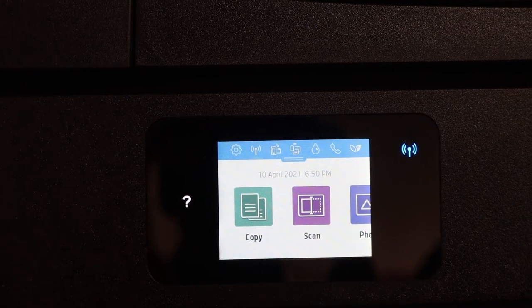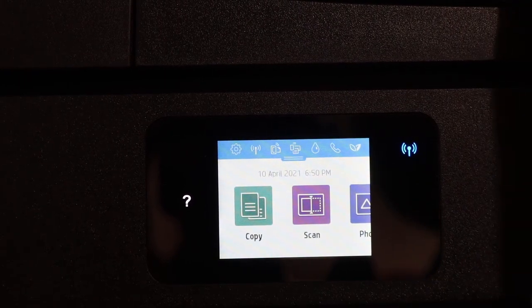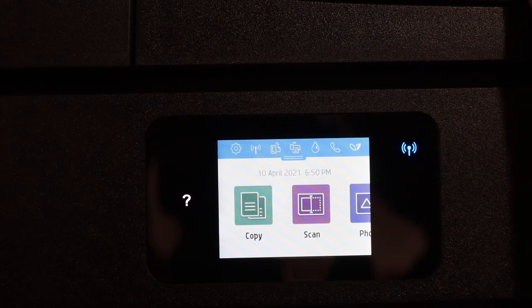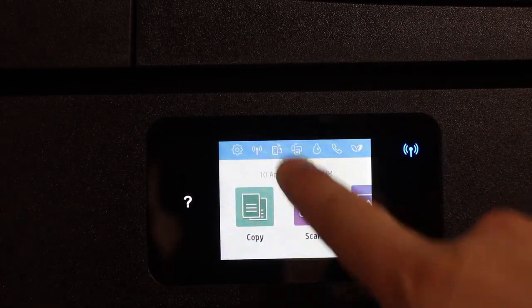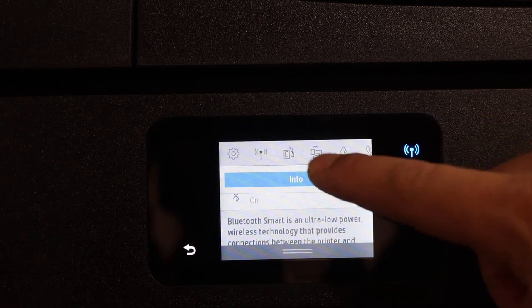This video is regarding the HP ENVY 7855 printer. I'm going to show you how to find the password. Switch on the printer, go to the display panel, scroll down the top bar, and select the Wi-Fi Direct icon.